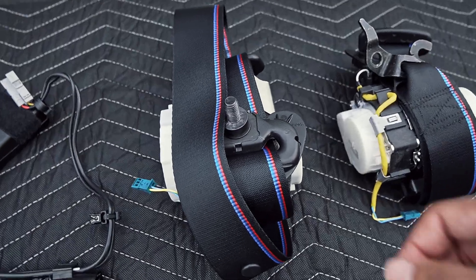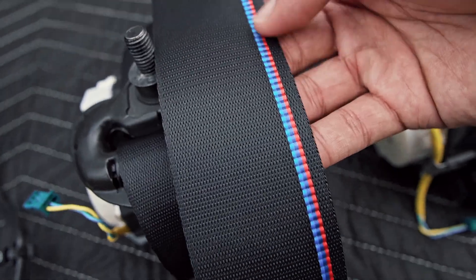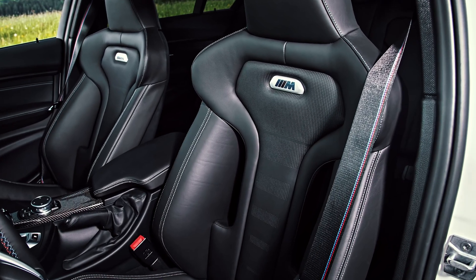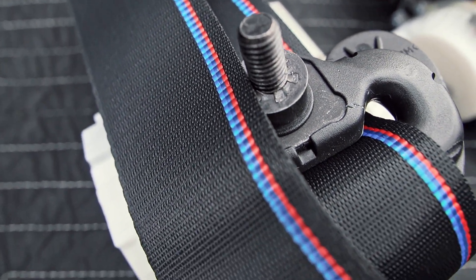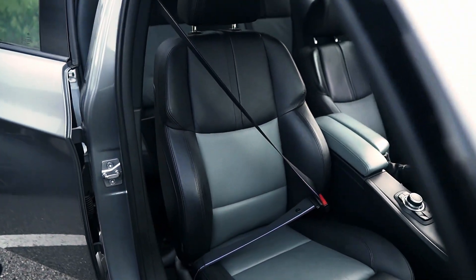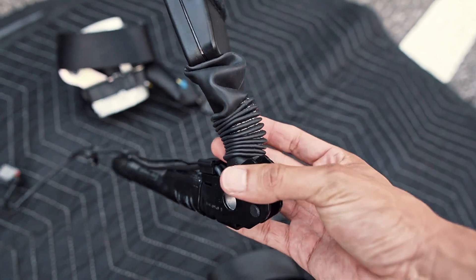We decided to go with something a little subtle but noticeable, which is the M competition stripe. This style you guys may have seen on the newer BMW M competition models such as the F80 M3 and also the G80 M3. Given that our car is a ZCP model, I thought it would be a perfect match. Now because of an accident the driver's side seat belt did deploy — I will show you guys more of the issue once I get over to the car.